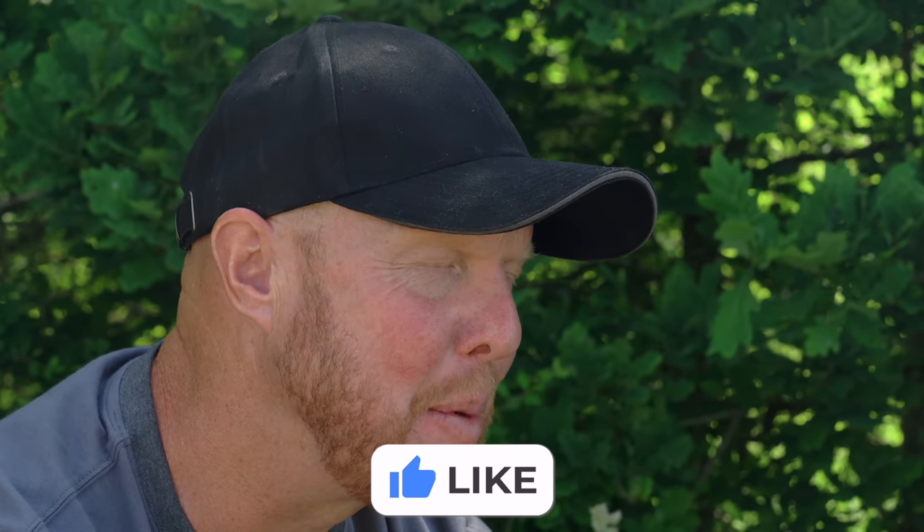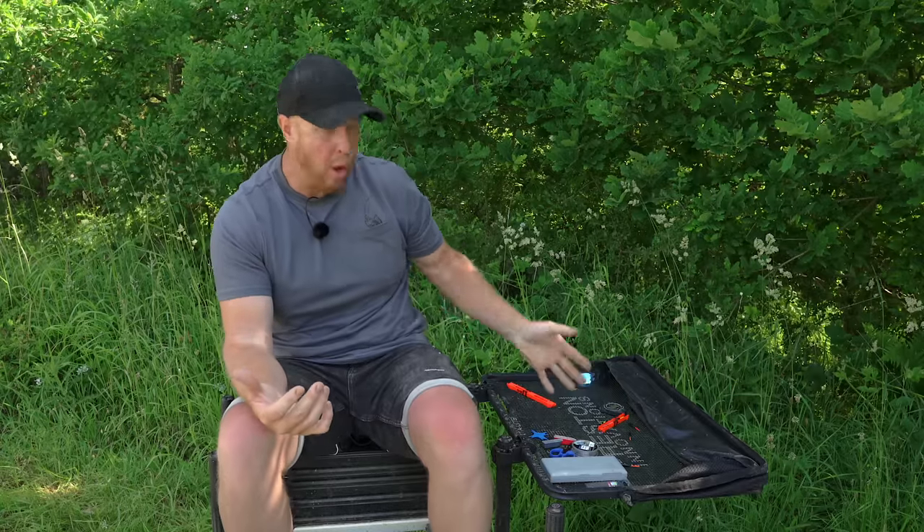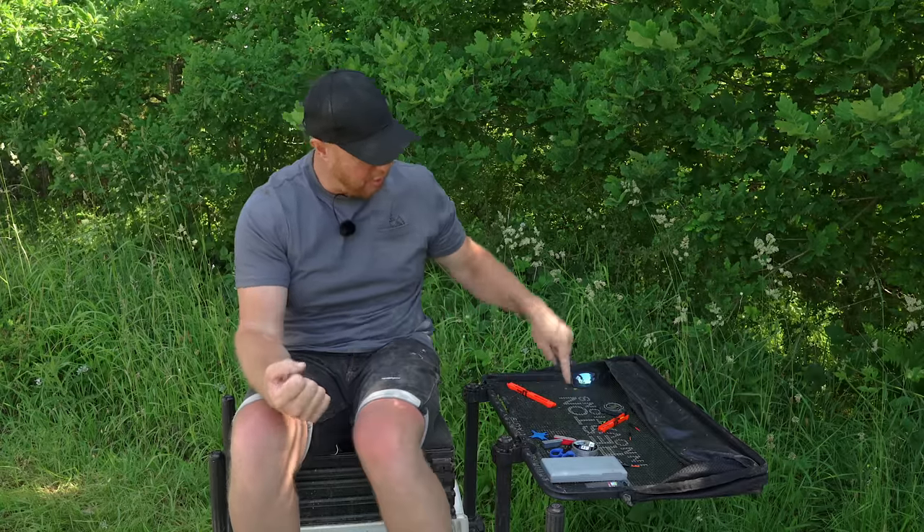Right then, a nice quick one now on tying your first ever rig. Something that I absolutely adore doing is getting prepared for match fishing and tying rigs. It's got to be done — dead simple. I've got all the component parts I need.